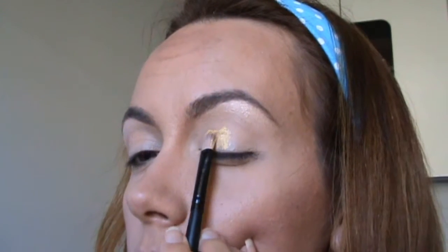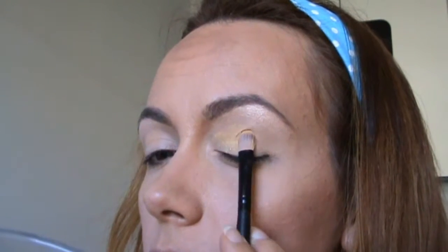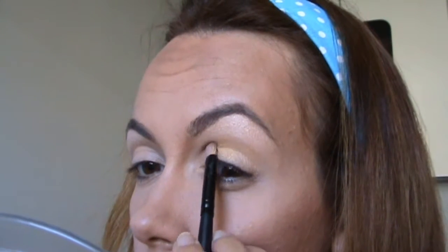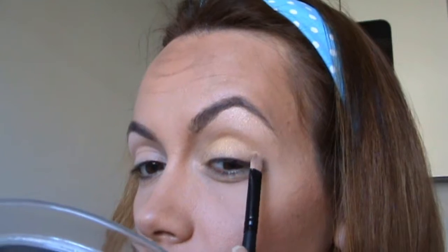This is my new NYX pigment. I'm applying it all over my eyelid. Before applying, I fixed the brush with a fixing spray, which is great for this kind of powder shadow.